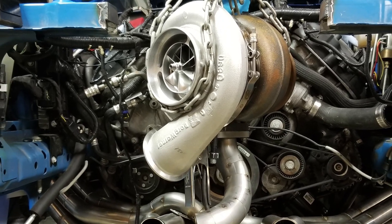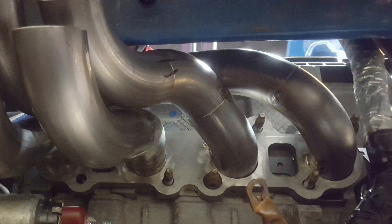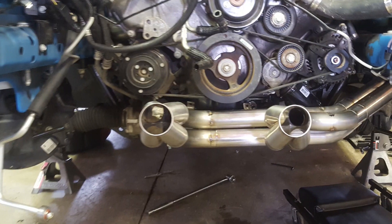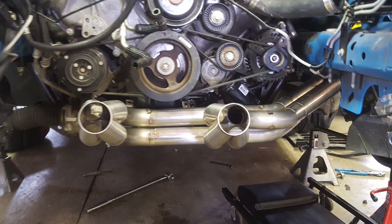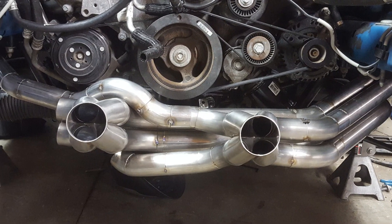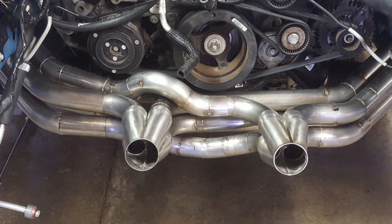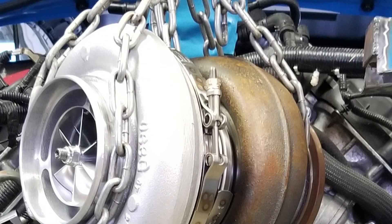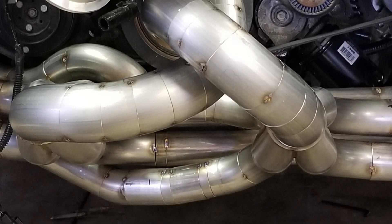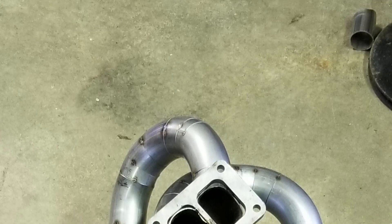The header is unique in that it is a 180-degree header. What that means is it takes every other cylinder in the firing order to one bank and all the other cylinders to another bank. So you have two cylinders from one bank to one collector and two cylinders from the other bank to that same collector, and the same on the other side. It makes the pulses to the turbine wheel more consistent. I'll be honest, I wasn't really doing this header build as a performance gain — I did it because I wanted something unique. There are a lot of turbo Coyotes out there and it's hard to stand out. This thing has a very unique sound to it.